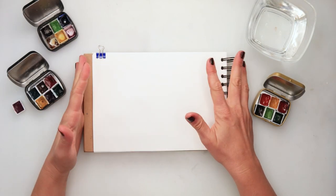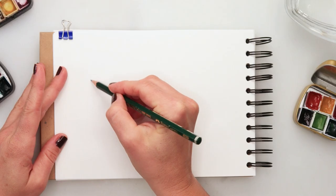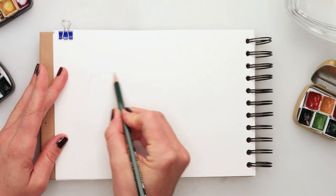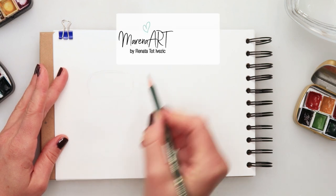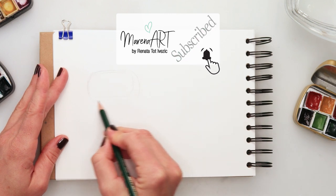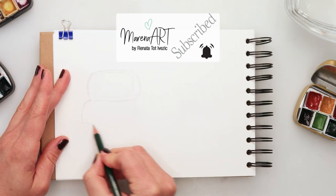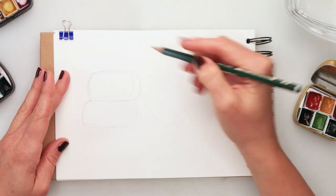Hey guys, welcome to my channel and welcome to this video. Today we will be painting some cookies and another food illustration in this Inktober 2022. I will be using the same supplies that I used in my previous videos for previous illustrations, and all of them are listed in the description box.